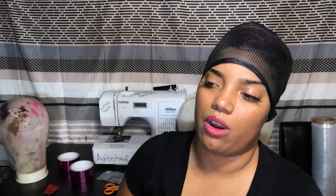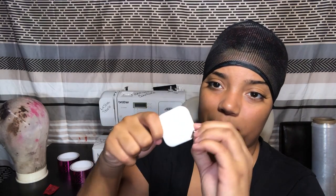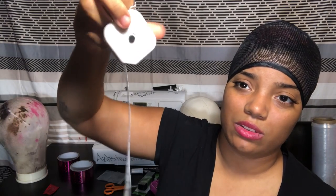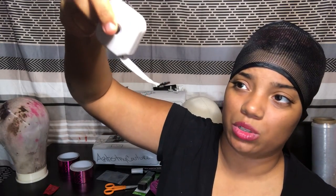You also want to make sure you have your measuring tape. I got this measuring tape from Dollar Tree — really nice, click the button and it goes right back up so you don't have to worry about it jamming or getting twisted. This is my favorite thing to use when I'm measuring my client's heads.